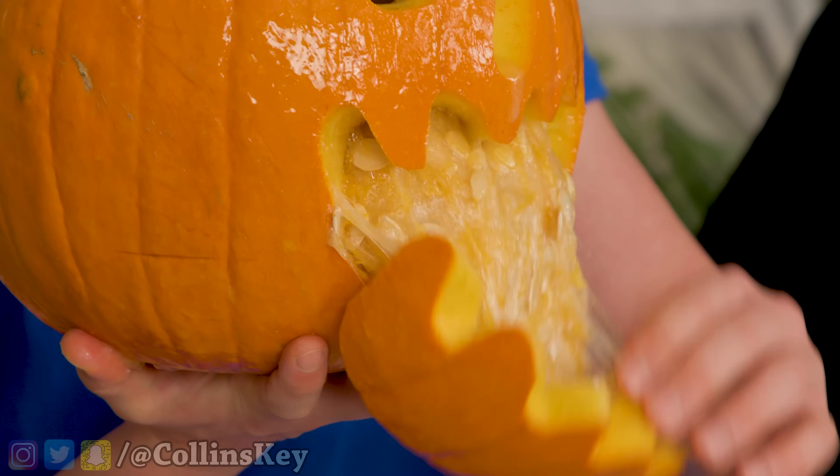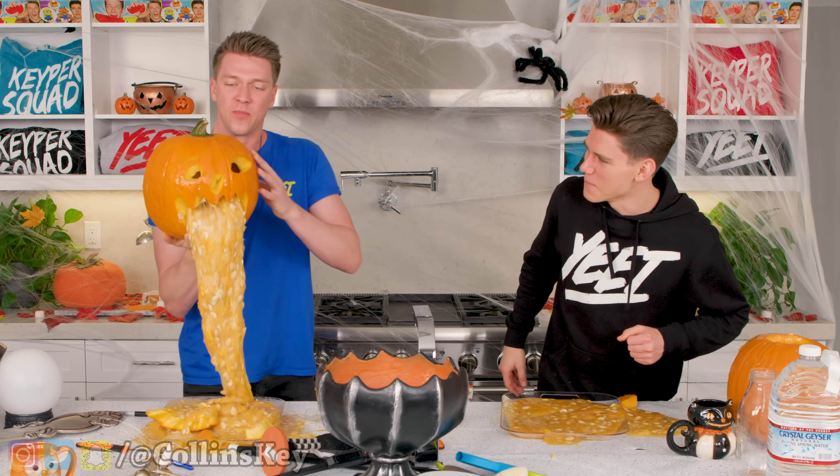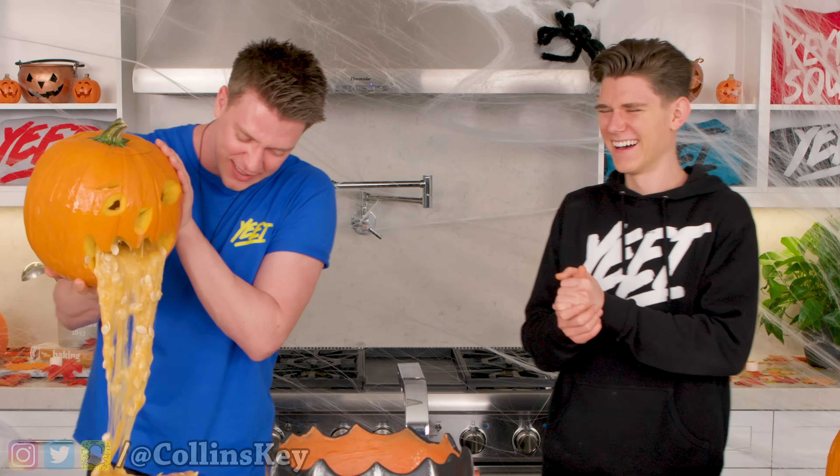Is yours not out yet? Nope. Here we go. In three, two, one. Oh, bro, it's just like — trying to keep it in. Control yourself, bro. Control your bladder or stomach or whatever this is. This is not a bladder. I don't know how pumpkin anatomy works.